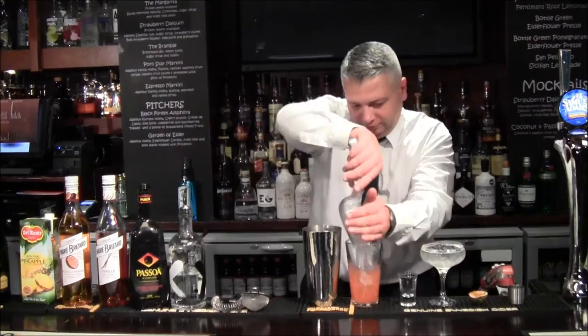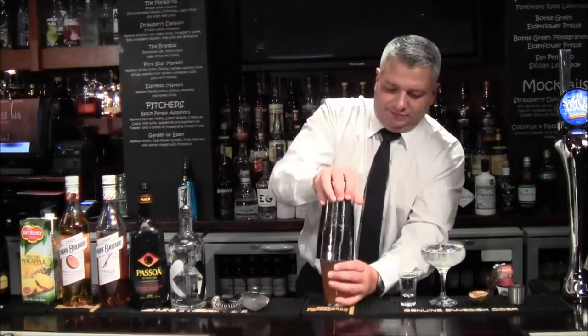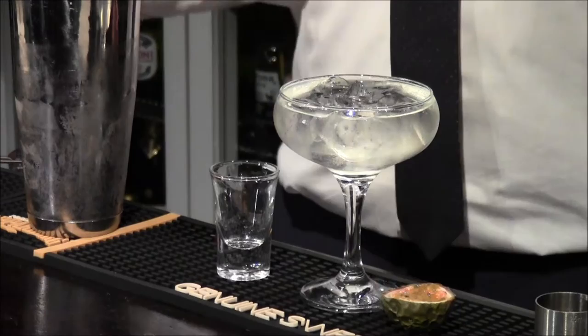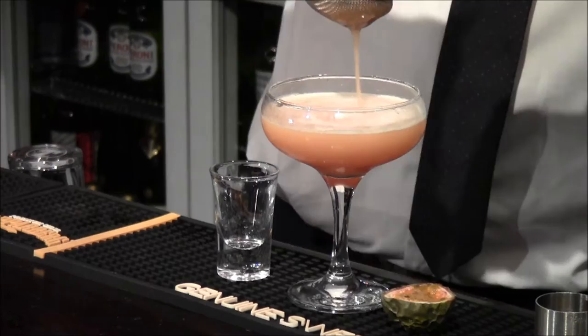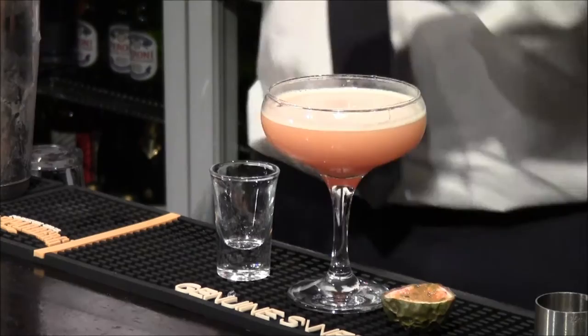Now it's time to shake. Lots of ice — as much ice as I can fit in. We'll use the strainers to strain out the ice. We'll get rid of the chilling ice. A lovely creamy head.